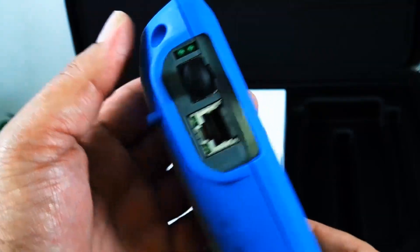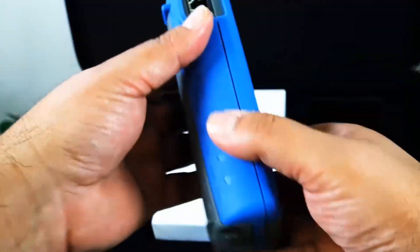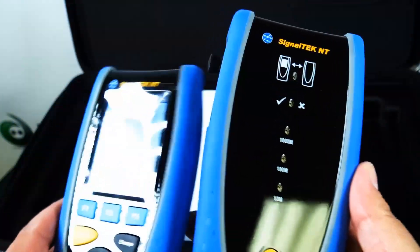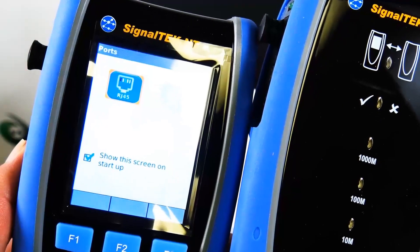You've got a good feel for what's included once you open this package. Now I do want to take a quick look at what the manufacturer has to say about this unit.